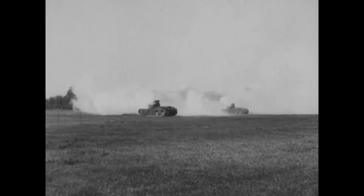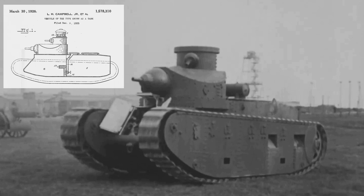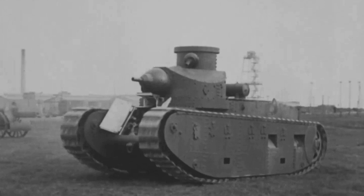Early iterations were underpowered, but more powerful engines were installed in later prototypes. One was fitted with a 75mm gun, and changes to the tracks and suspension were made. Eventually in 1928, it was recommended for adoption as the M1 medium tank.